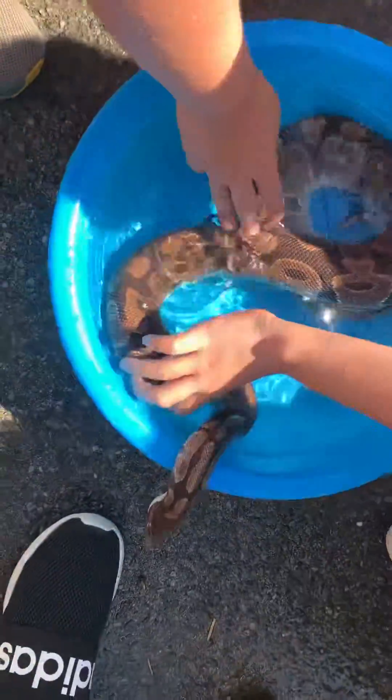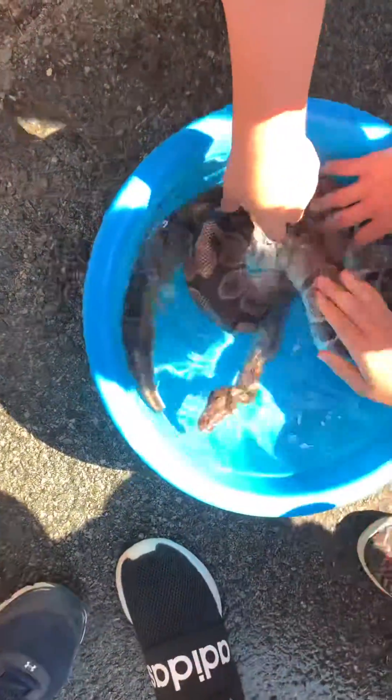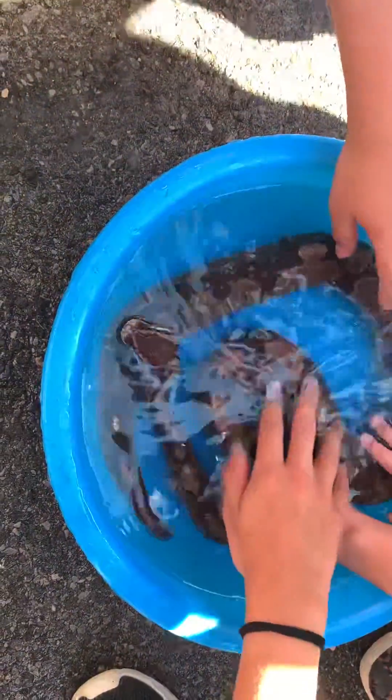Hey guys, Shadja here. We're giving the ball python a bath. She's getting ready to shed, and I want to make sure that she has a very clean shed. So in order to do that, we have to make sure that the snake is properly dipped in.